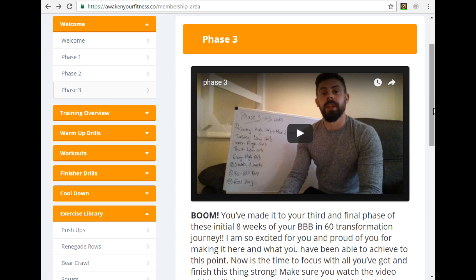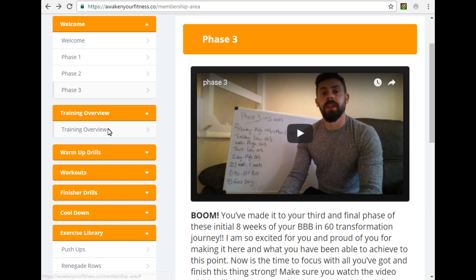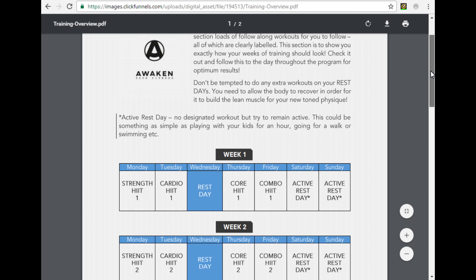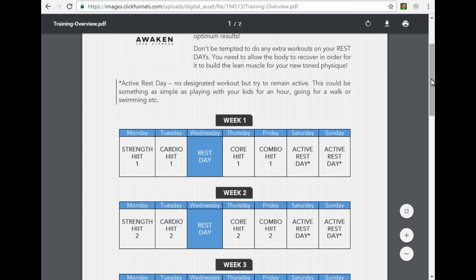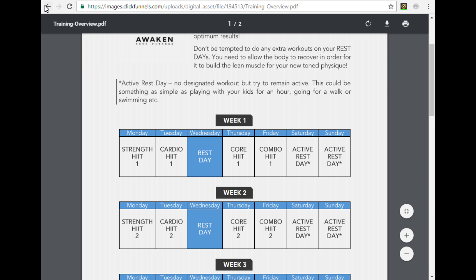As well as the nutritional side of things, I've got you covered with your workouts too. I've got a training overview here for you — a PDF document where I'll walk you through exactly what your training should look like over the next eight weeks. I've provided you with 16 fat-burn and HIIT workouts — follow-along videos where I'll be doing those workouts with you. I've laid them out so that all the guesswork is taken away and you know exactly when you should be doing each workout.